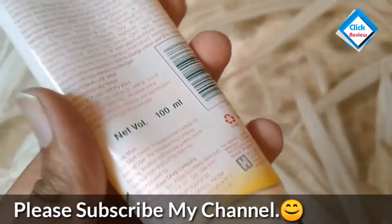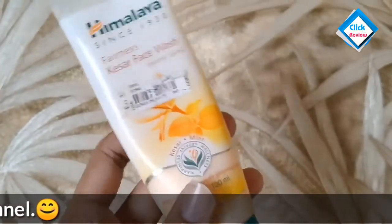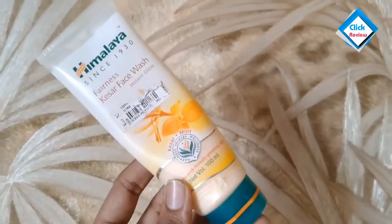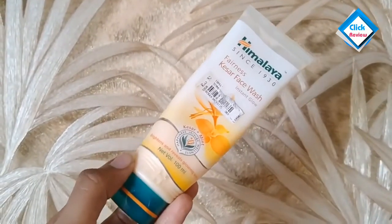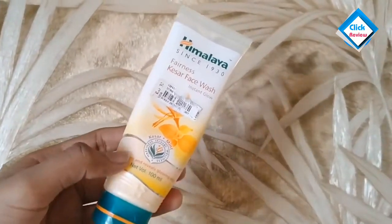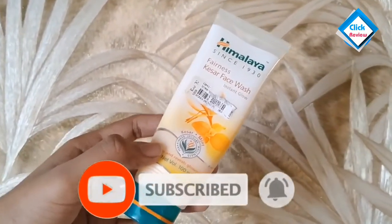Today we have pollution and our skin gets dull. If your skin is dry, in summer it will get even more dry — you can get cracked skin and a lot of problems. But this face wash is very good: it will nourish and protect your skin.